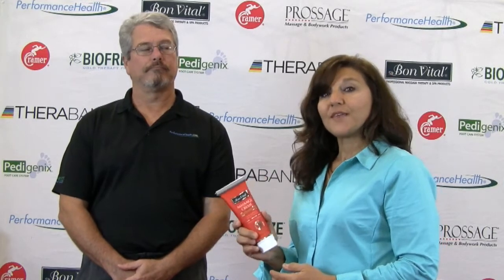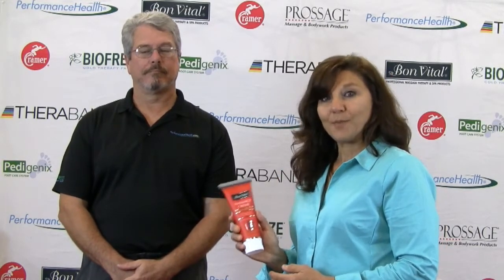Hi, I'm Teresa Matthews, and I just want to share with you — I do a lot of sports massage, deep tissue work, myofascial work, and the Bombatil product that I like to use is the Muscle Therapy Massage Cream.